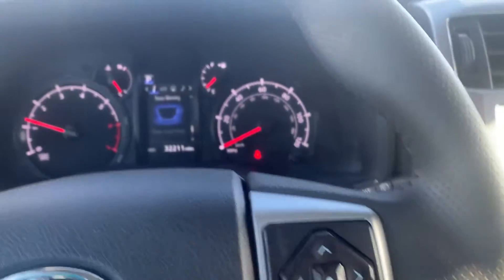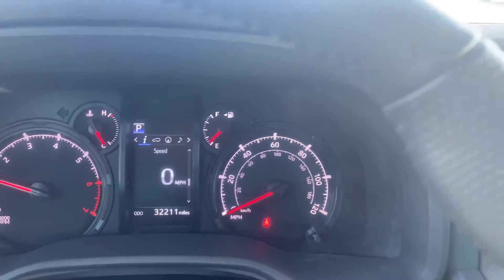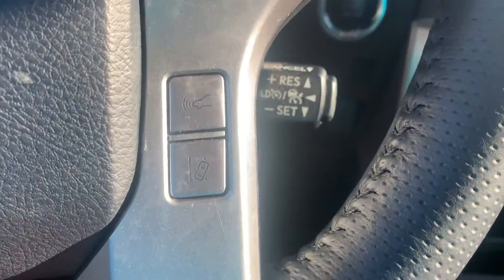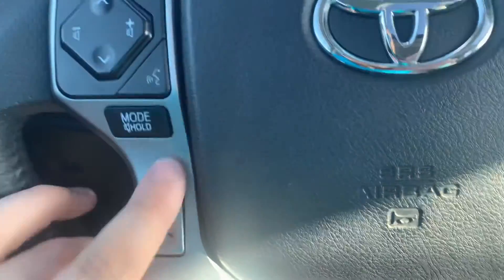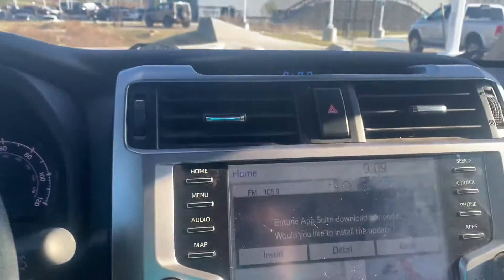Volume up and down right here on the steering wheel. You have directional buttons right there. You can go ahead and go through your in-dash display as well. And then you got cruise control right down here. Does have what looks to be like forward collision warning, lane keep assist, and of course voice recognition software right there with accept and reject call.